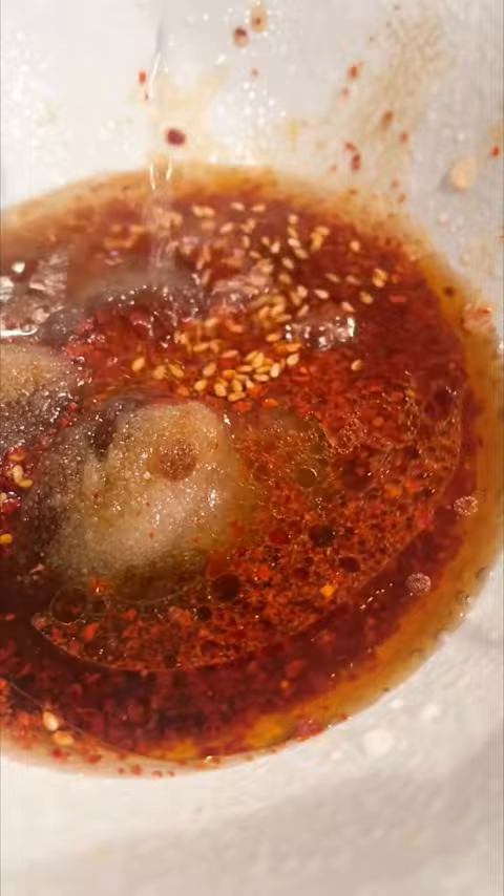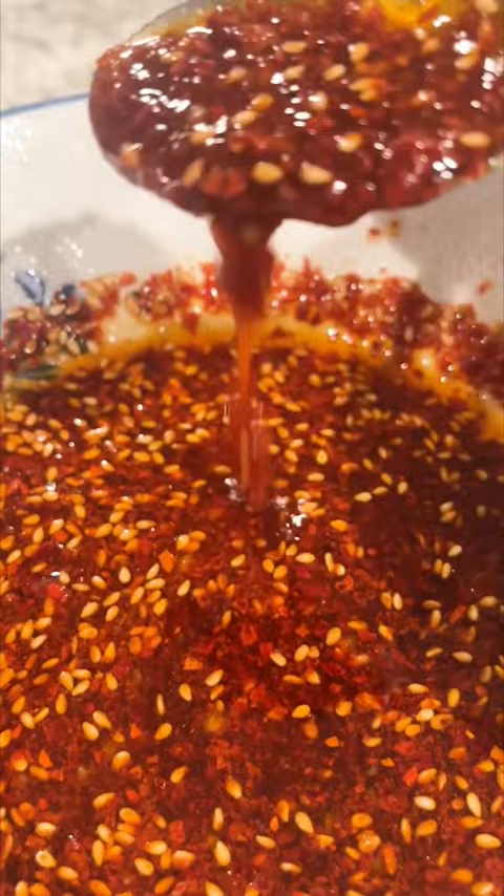To make the sauce, I mix together sesame seeds, red chili pepper flakes, sugar, soy sauce, sesame oil, vinegar, and minced garlic.